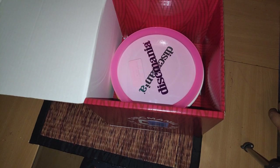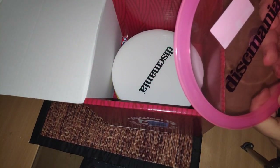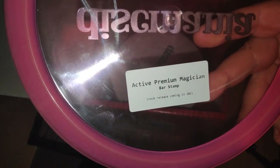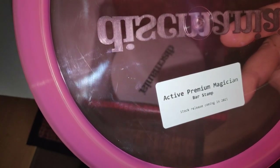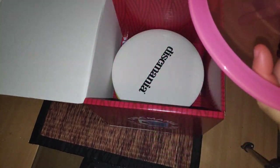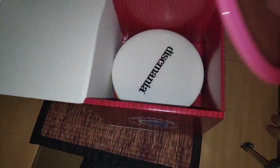The first disc in this box is a pink disc. It feels kind of overstable. Let's see what it is. Active Premium Magician bar stamp. Stock release coming in 2021. I've thrown the Magician before, but it's in the worst plastic — like DX plastic — and it's an okay disc. I like it. It will be interesting to have it in better plastic.